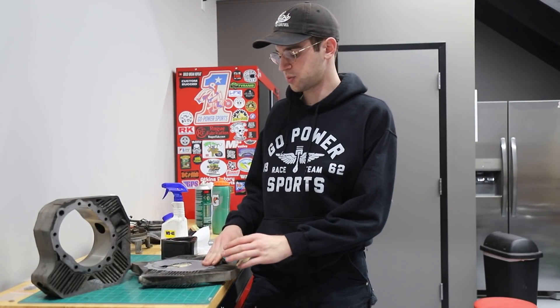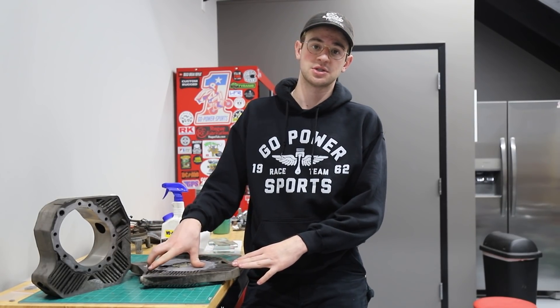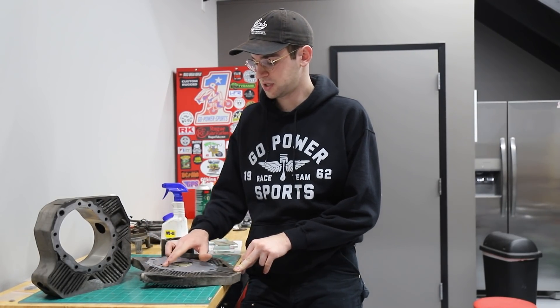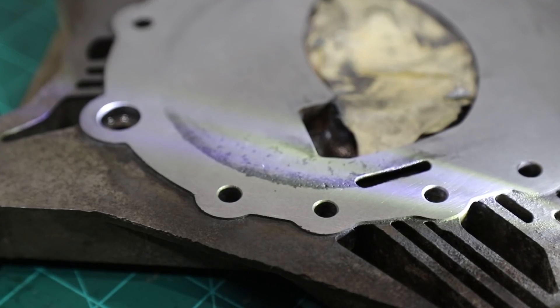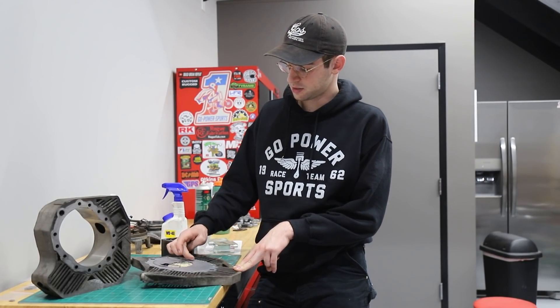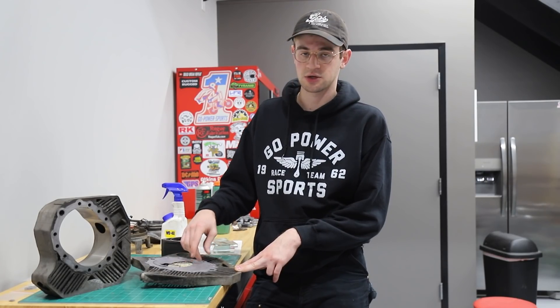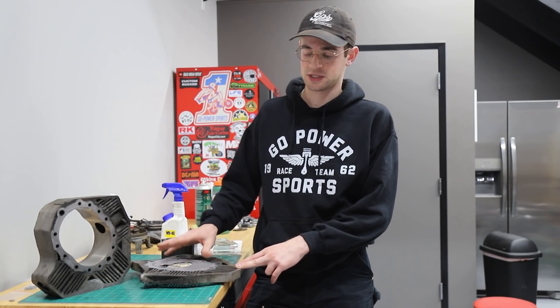Using the sandpaper on this side we went up from 220 grit all the way to 1000 grit and we actually have some really great results. A lot of the pitting is much less pronounced and I don't think we'd really have any problems with compression leaking from this pitting. The score over here is a lot less noticeable and your fingernail does not catch on it as much. We have really great results for this side housing.